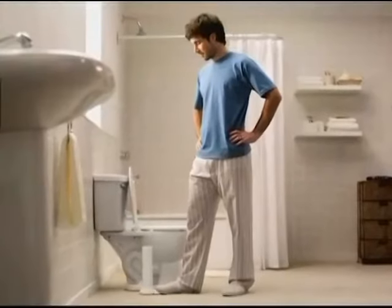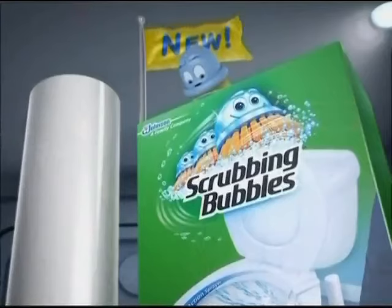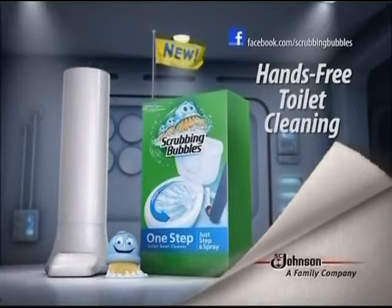The new One-Step Toilet Bowl Cleaner from Scrubbing Bubbles — it's a remarkable leap forward in hands-free toilet cleaning. SC Johnson, a family company.